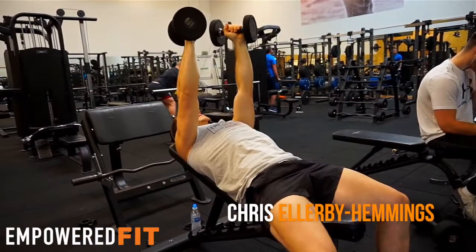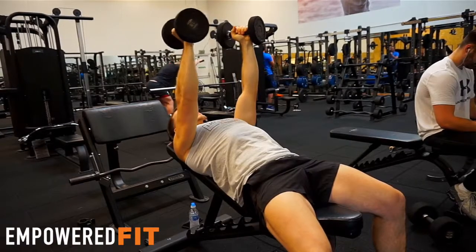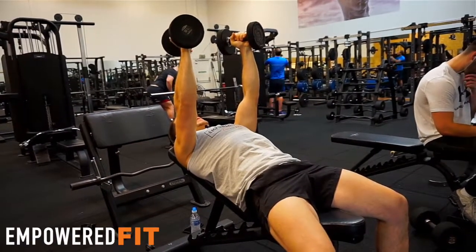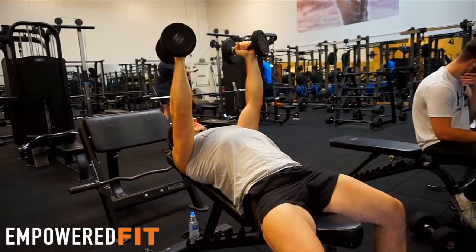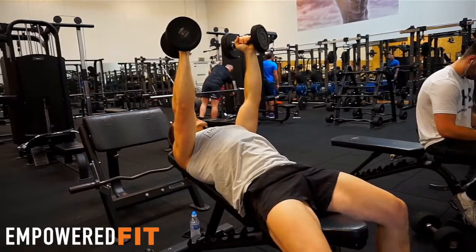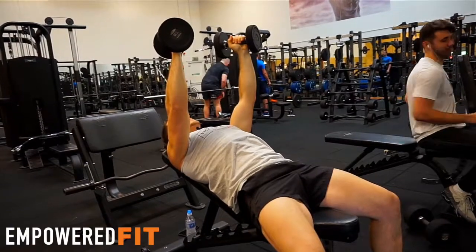This is the incline pec fly. First, I'm activating my lats so my shoulders are back and down — that's the first part of the movement. I'm squeezing the dumbbell nice and tight and I've got a slight bend in my elbows. Once I activate my lats, my belly will come up and make an arch in my back. I'm then pushing my belly button in, activating my core, having a nice stable platform to lift from.